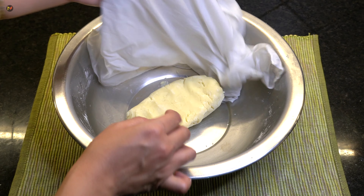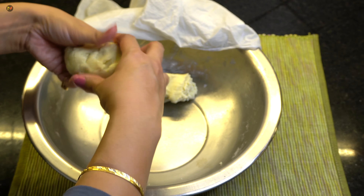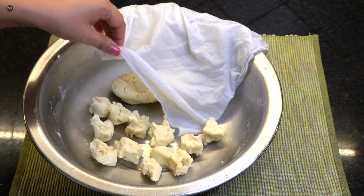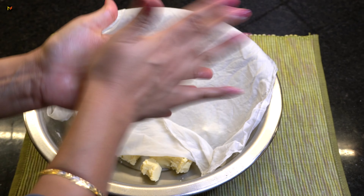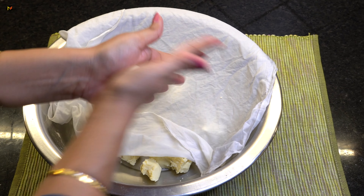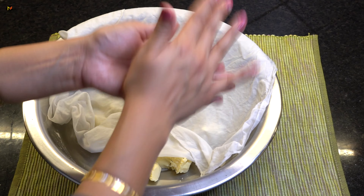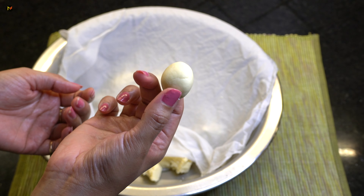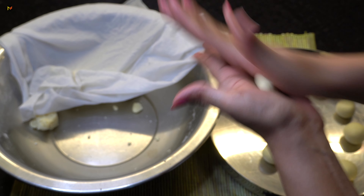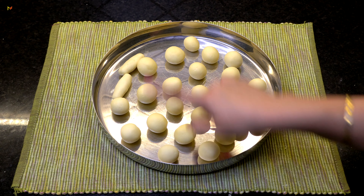Now keep the chashni warm while we shape the dough. The dough has rested well. Divide it into small equal parts. Place a portion between both palms and roll in a smooth, round shape — clockwise and anti-clockwise — applying gentle pressure as you can see in the video. You can also make a cylindrical shape if you prefer. I have all the balls ready.